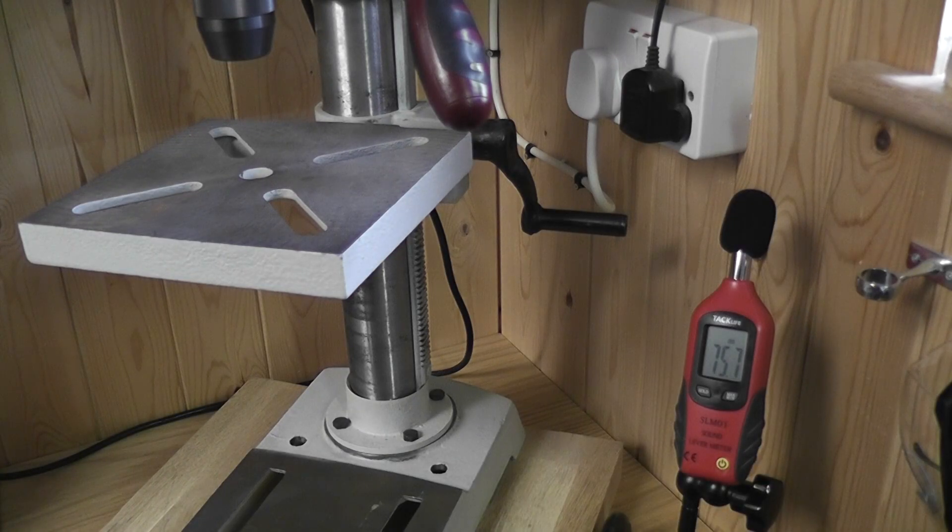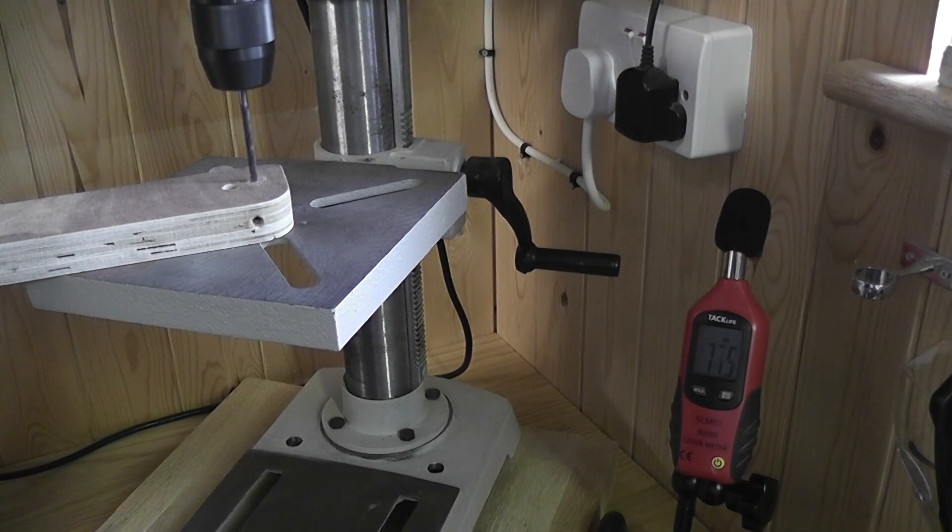The drill press under no load was fairly quiet at 75 decibels, and with small drill bits cutting through wood it didn't seem to make a huge amount of difference to the noise.